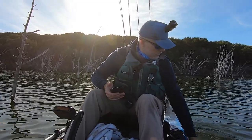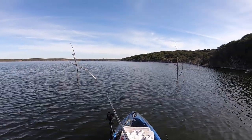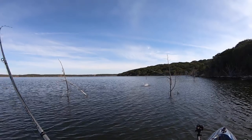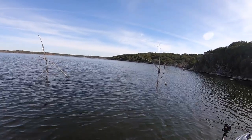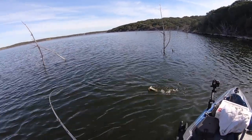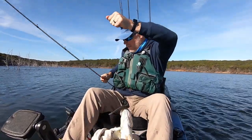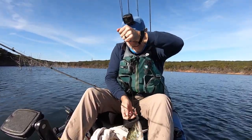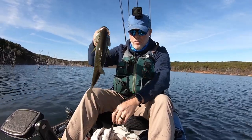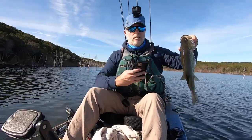Number two. I am getting good hook sets though, not gonna argue about that. Smaller fish, still fun, still fishy.